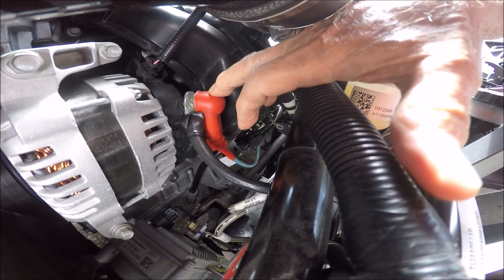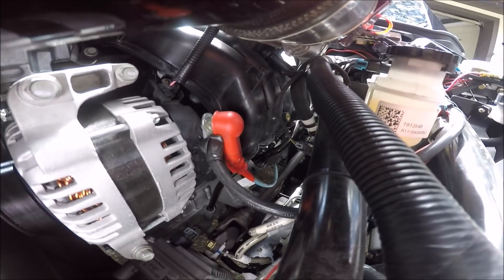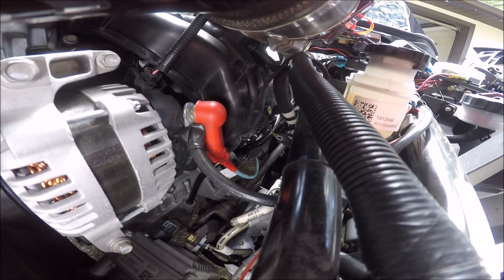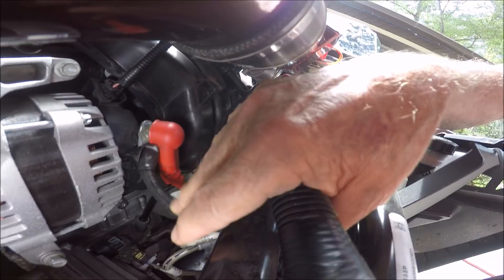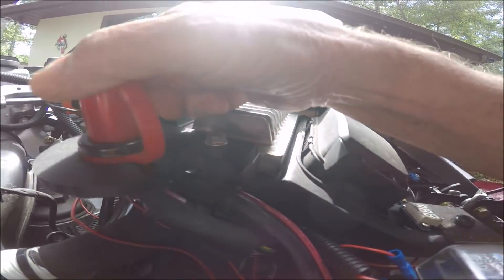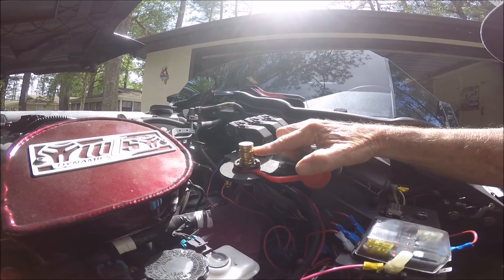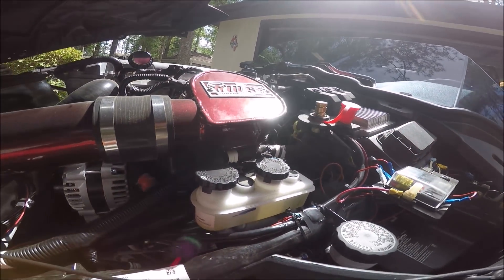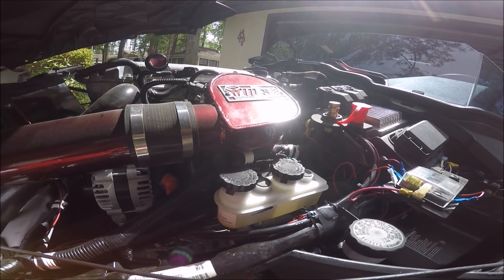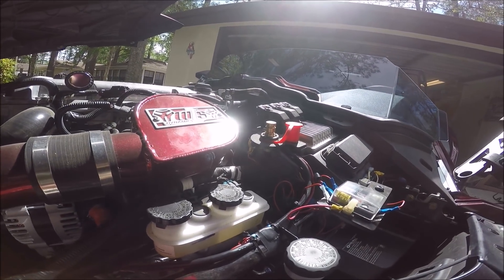The blue lead right there goes down to the starter motor and picks up the heavy lead back to the battery. This lead right here goes up to the jump port. So when I attempt to start and put the starting vehicle's jumper cable positive here, it's going to go through this heavy wire, through the blue wire, and through the lead all the way back to the battery. That blue wire is what people are concerned about, so we're going to do a test and actually see what the results are.